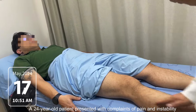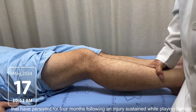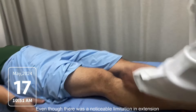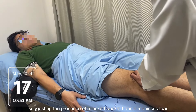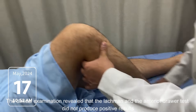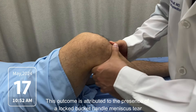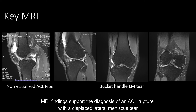A 24-year-old patient presented with complaints of pain and instability that have persisted for four months following an injury sustained while playing football. Even though there was a noticeable limitation in extension, the patient experiences pain when pressure is applied, suggesting the presence of a locked bucket handle meniscus tear. The clinical examination revealed that the Lachman and the anterior drawer test did not produce positive results, attributed to the presence of a locked bucket handle meniscus tear. MRI findings support the diagnosis of an ACL rupture with a displaced lateral meniscus tear.